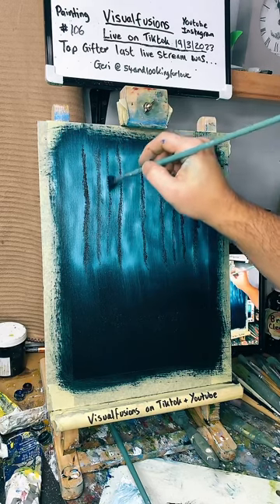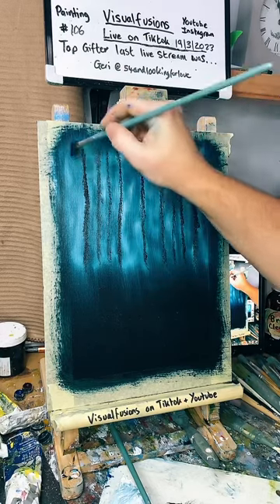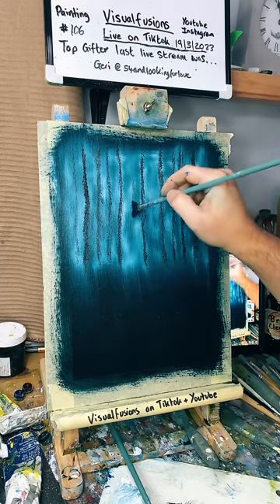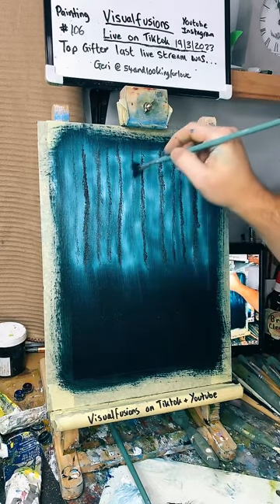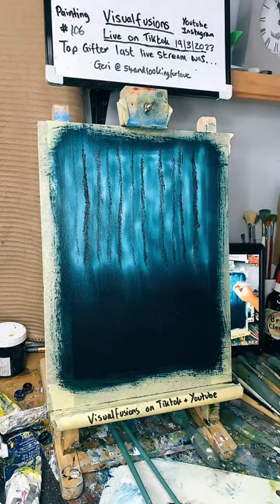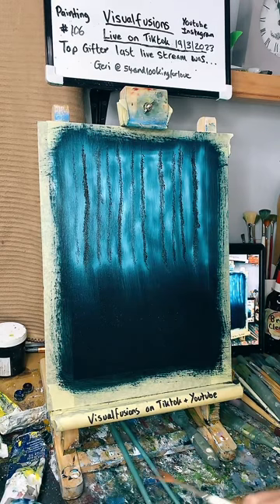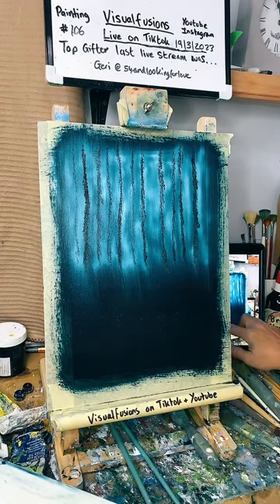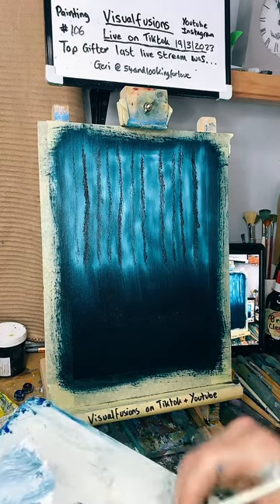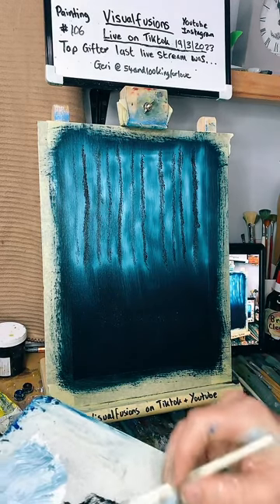We're gonna make a beautiful forest, so stick around. Don't forget to like and comment. Just a few little ones in the background — very faint. I'll grab a script brush and go into some thinners. They want to know the size of the paintings — they're all different sizes; this one is 20 by 30. Everything in the shop says the size, so go check it out.